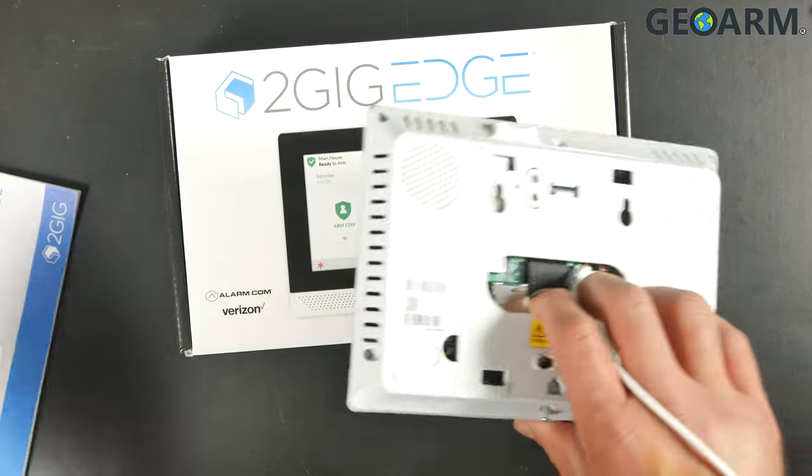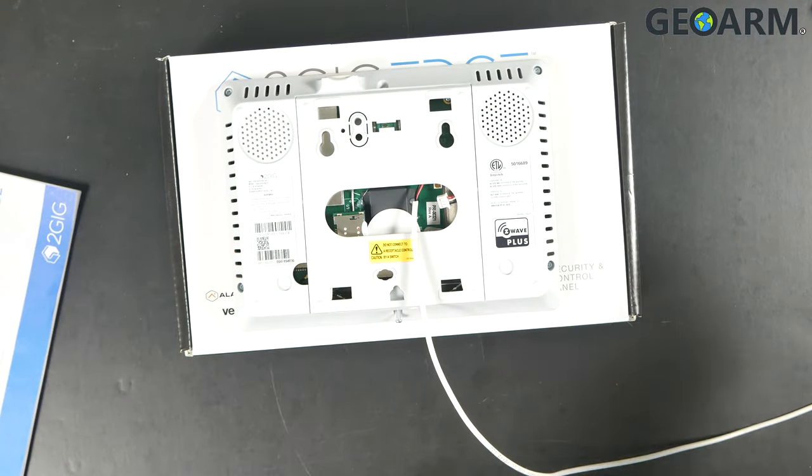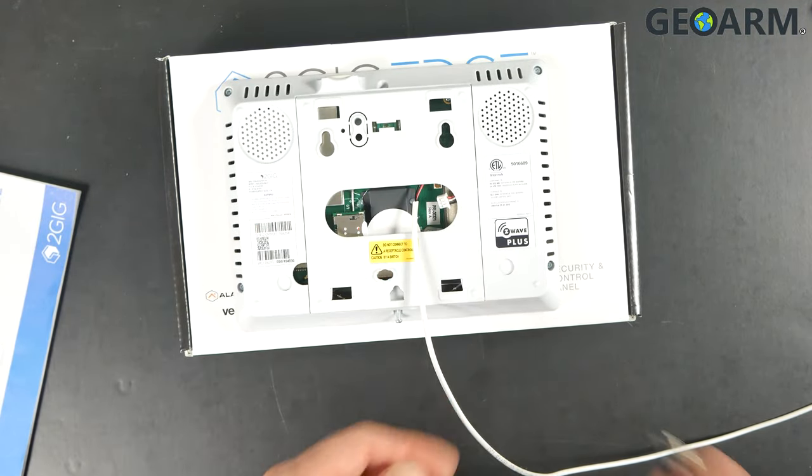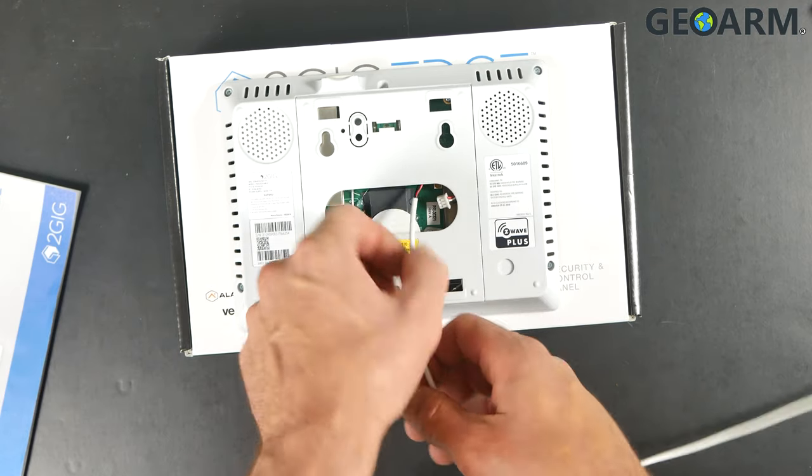Before you get going on this, you're going to need a Phillips head, a flat head, and a strip of 22, 20, or 18 gauge 2-conductor wire. This is to get the power supply wired in.